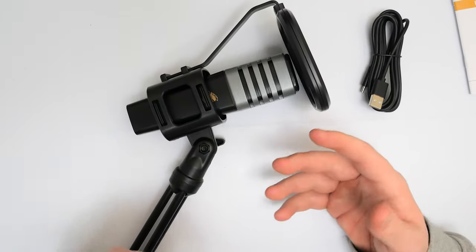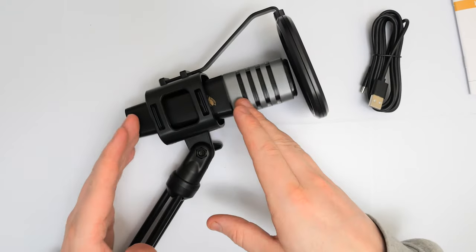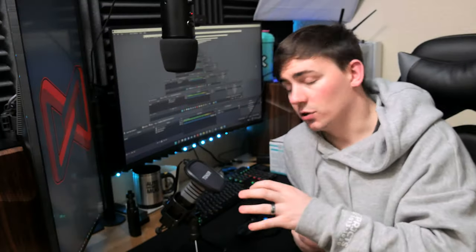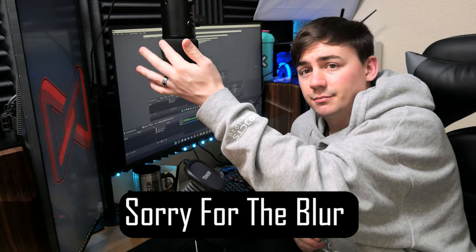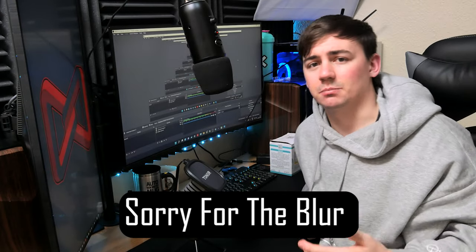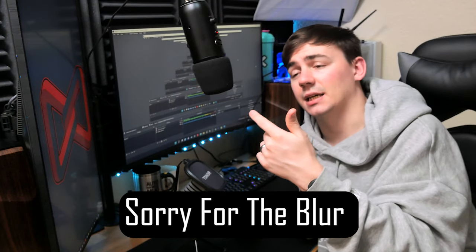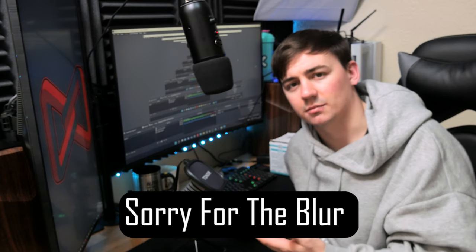So let's not waste any more time — we're going to go over to the other desk and actually test these out. We're going to compare this one to the Blue Yeti and see what we're working with. I've got both microphones plugged in, currently running on the Blue Yeti. I have the Toner set up down here through OBS Studio, so I'm going to isolate the Blue Yeti and switch over to the Toner.